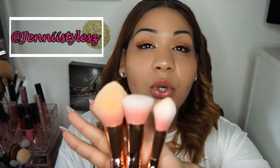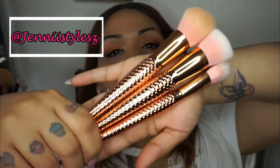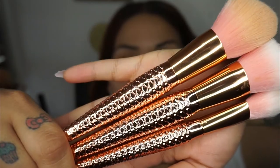Hey, what's going on YouTube! I'm coming at you guys with another video. This video is actually a review slash demo. I got these brushes from at Jenny Style — they're rose gold mermaid brushes. They are so stunning. She has so many other ones: pastel rainbow. You guys want to see what I think about these brushes and how they work? Just keep on watching this video.